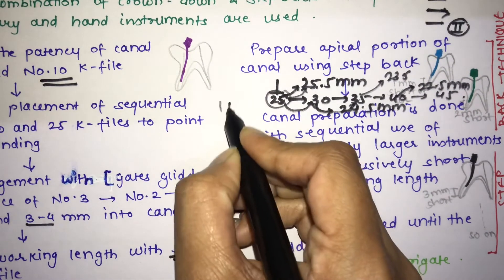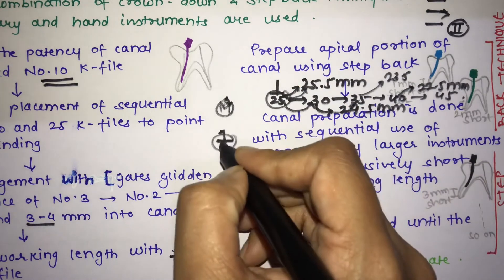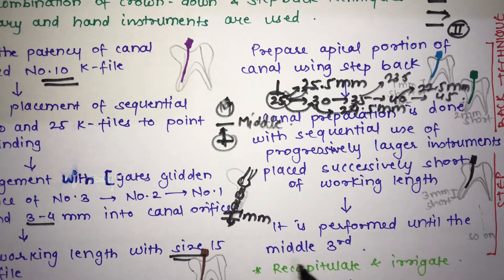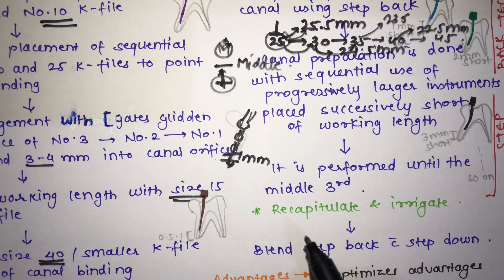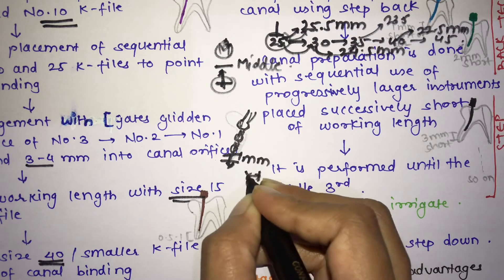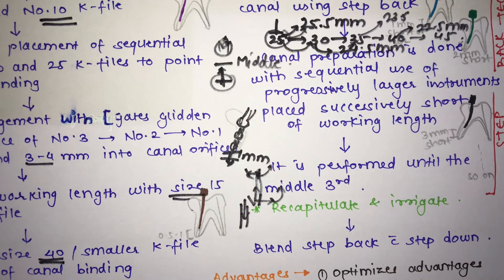The step back technique is performed until the middle third. To summarize: the coronal third is prepared with crown down, the apical third with step back, and the step back continues through the middle third. You must recapitulate and irrigate whenever you change the file. Finally, blend the step back and step down techniques together properly with a file.